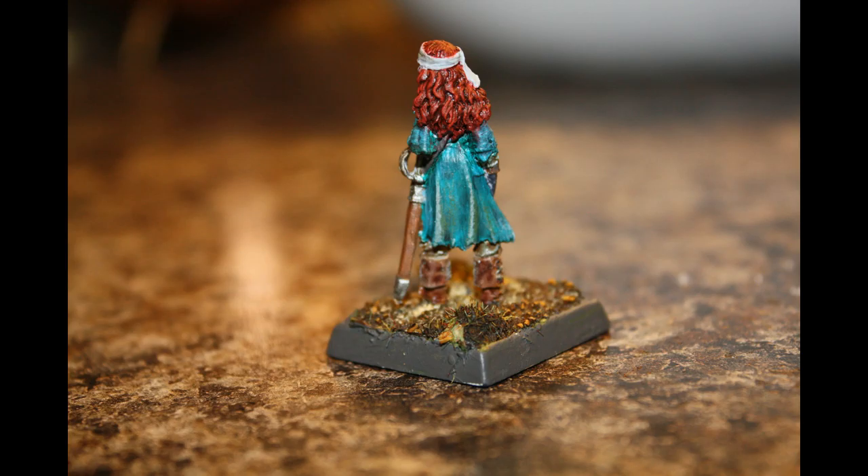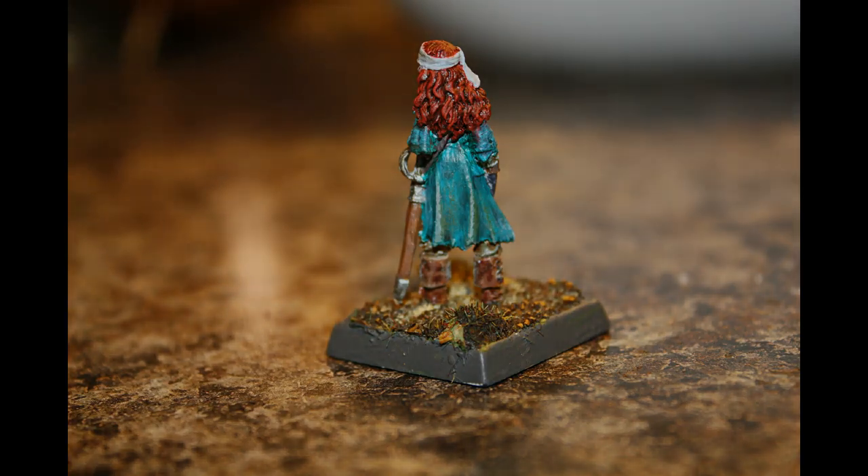She was a fun figure and if you're looking for a pirate she is a nice choice. I painted her up as a tabletop game piece but if you spend more time on it then it can look really great.